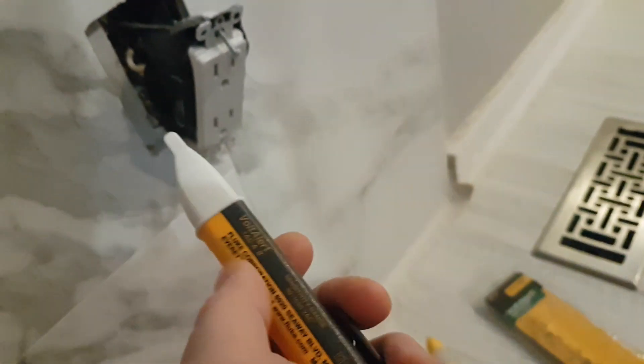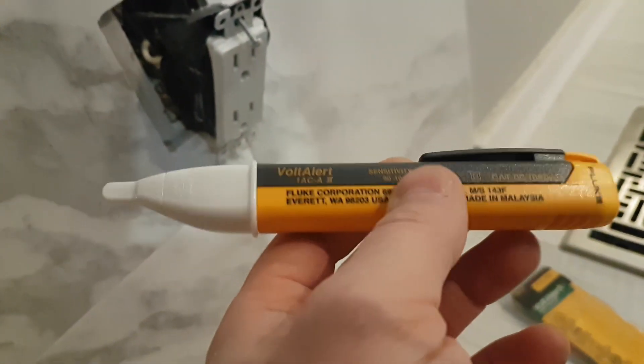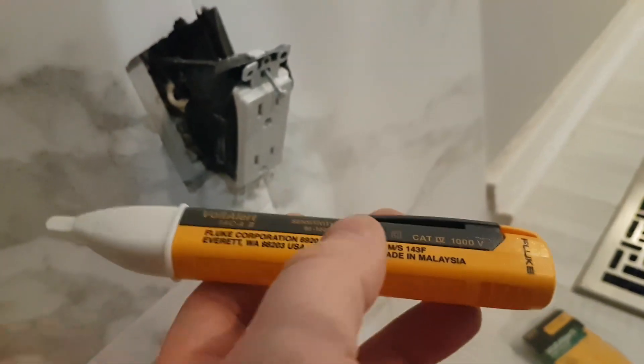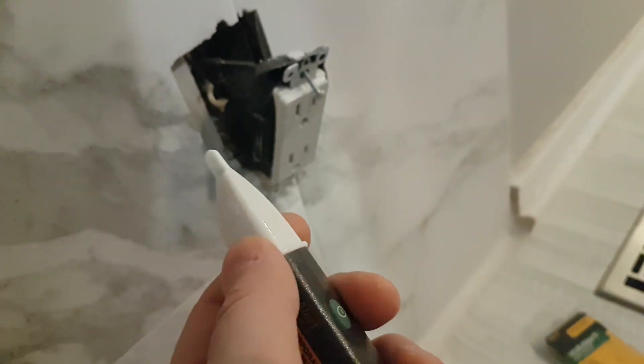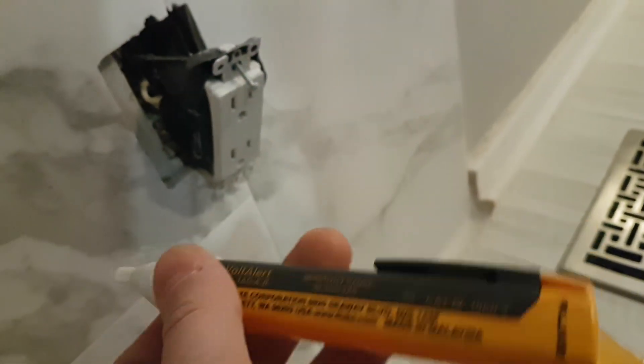Always remember to turn off your breakers when you work with electricity, and if you don't know what you're doing, please hire a professional. One other thing: in North America the voltage is 120 volts in most cases. That doesn't mean you should play around with it — 120 volts will not kill you, it will give you a little zap, but...